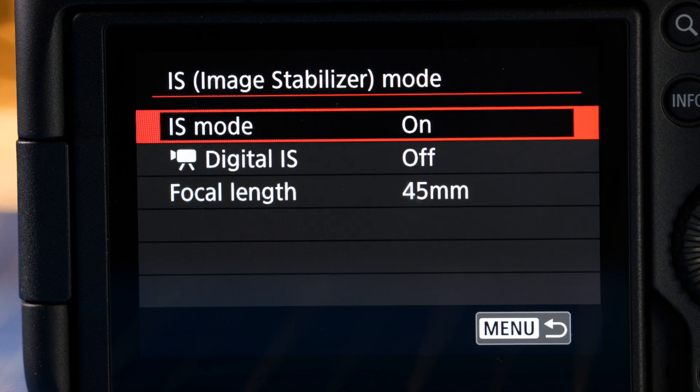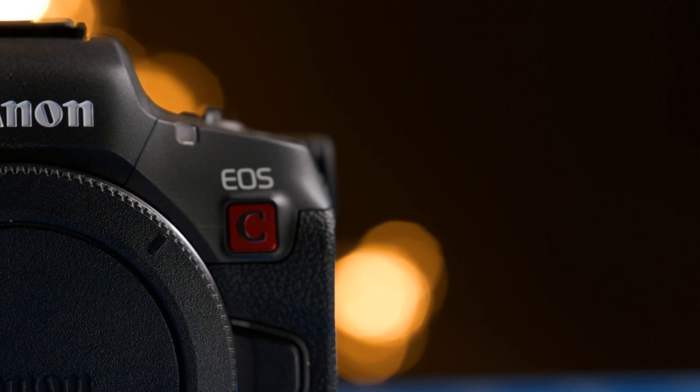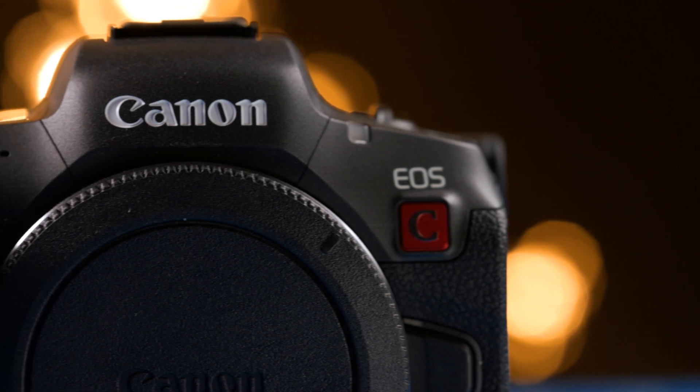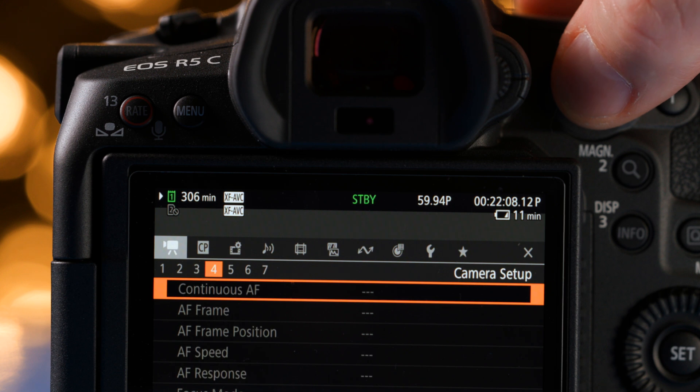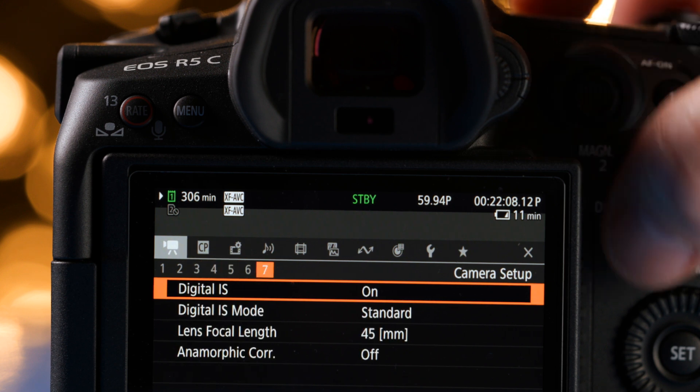Canon, instead of going the typical route of having a stabilized sensor, which is what most people are used to seeing, they decided to go with something called electronic image stabilization, which Canon says is almost just as good as having a stabilized sensor.